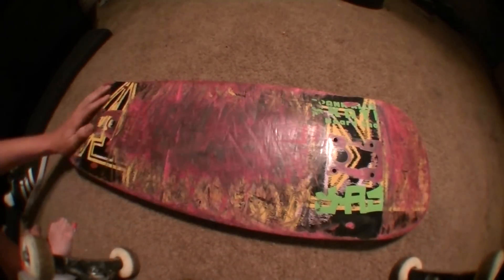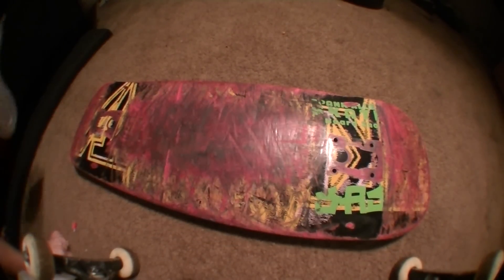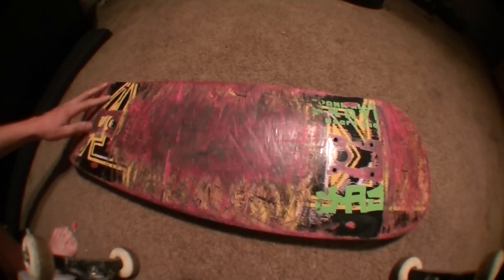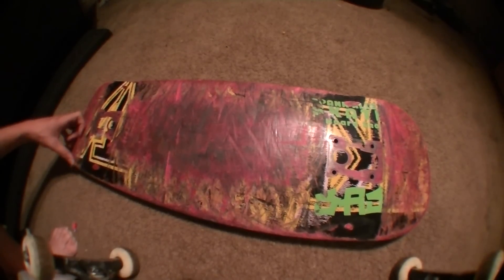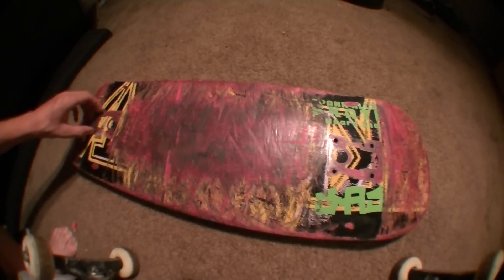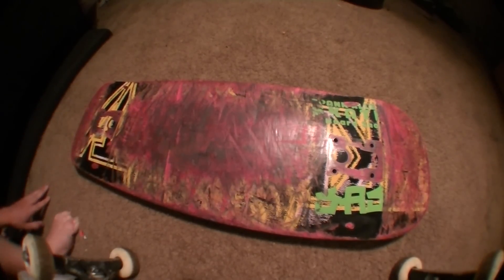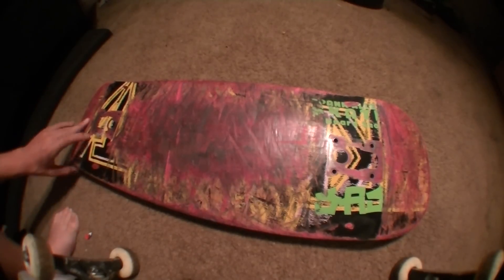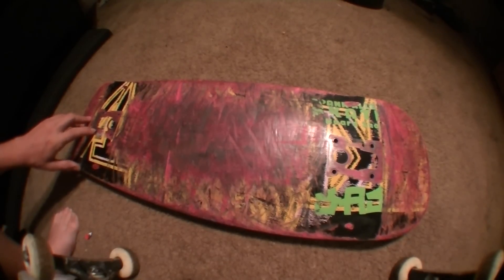I can't really complain though — it's only $30. So if you're looking for a board and you don't have much to spend, I would definitely recommend it. I don't think they sell it anymore because they took it off their website. I would give this board a seven and a half out of ten, considering it's only $30.